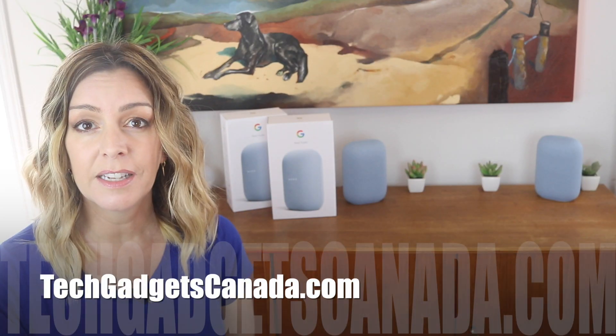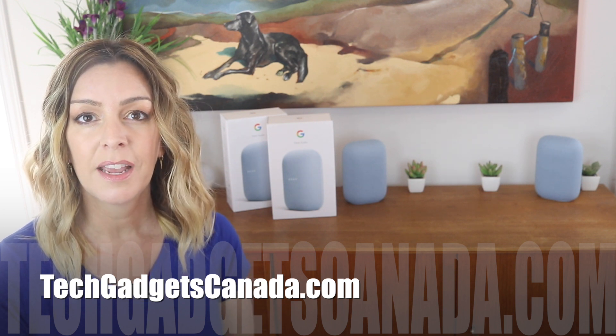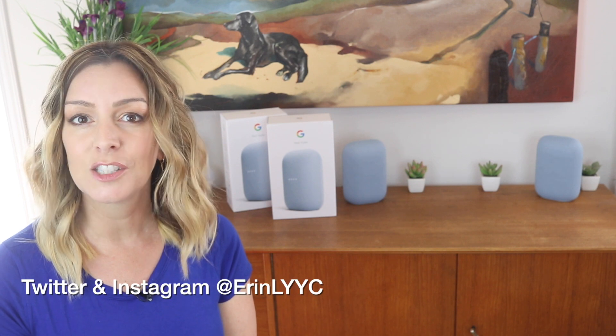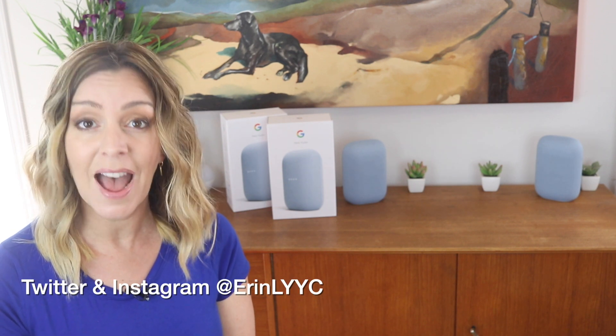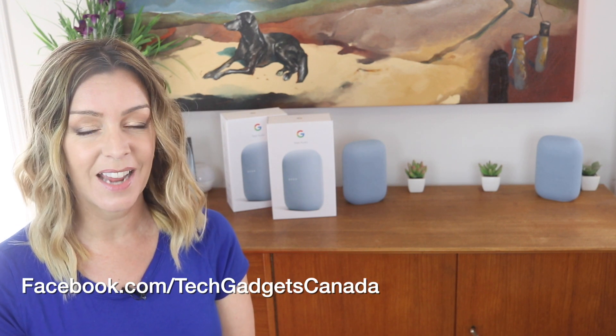If you want to reference anything I've talked about, head over to TechGadgetsCanada.com where I've posted a full write-up, and you can ask me any questions about these speakers or their setup either there on the blog or here on the YouTube channel. I'm Erin — thanks so much for watching. You can find me on Twitter or Instagram at ErinLYYC, or at facebook.com/TechGadgetsCanada.